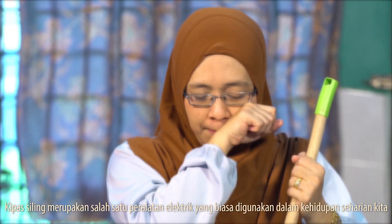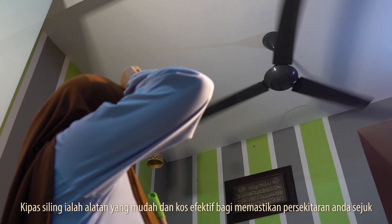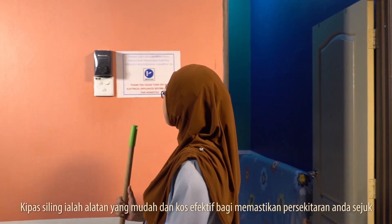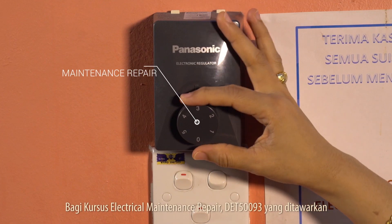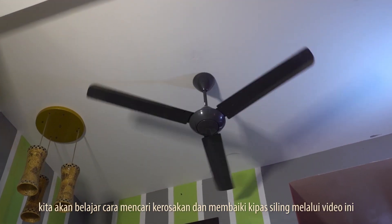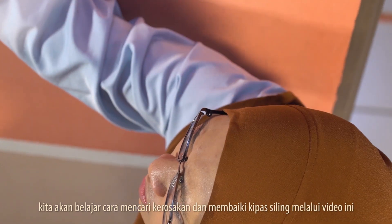The ceiling fan is one of the electrical appliances commonly used in our daily life. It is a convenient and cost-effective way of keeping your surroundings cool. For the electrical maintenance repair DET50093 course offered at Polytechnic Kuala Terengganu, we will learn how to find faults and repair ceiling fans through this video.